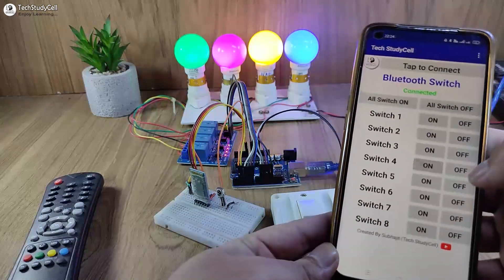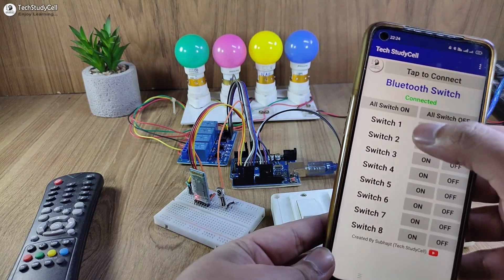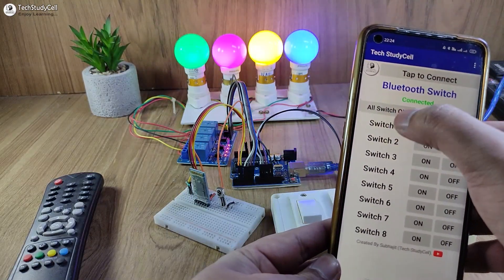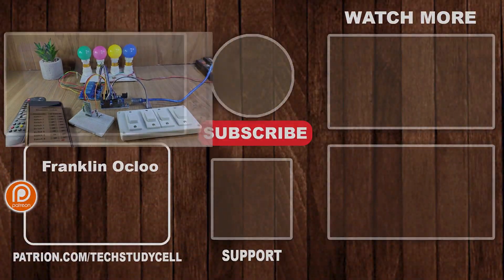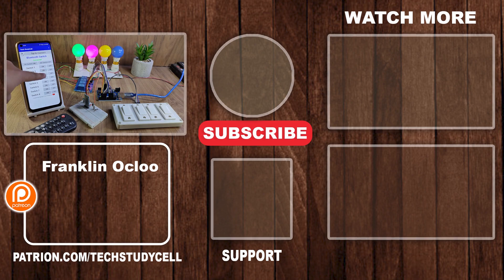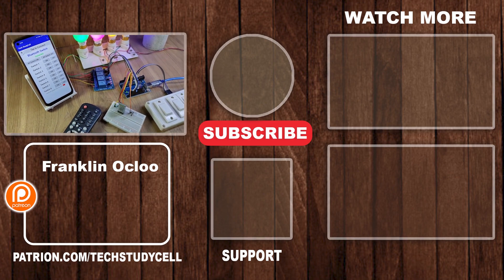Let me turn on all the lamps. I can use this button to turn off the lamps one by one, and also this button to turn on or turn off all the lamps. This is a very useful project you can easily make with some basic components. If you like it, please give a thumbs up and share it with your friends. You can also support my work on Patreon — I really appreciate it. Don't forget to subscribe for more such videos. Thank you for watching, have a great day.